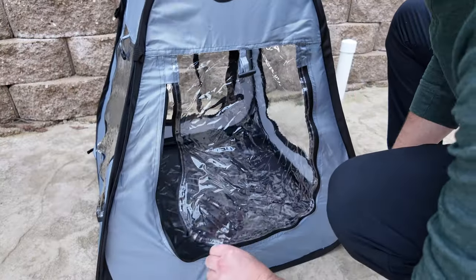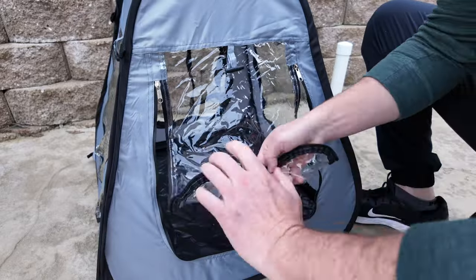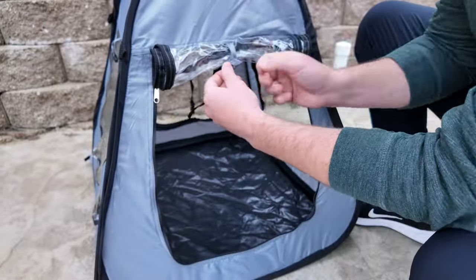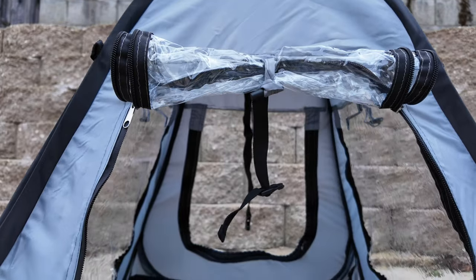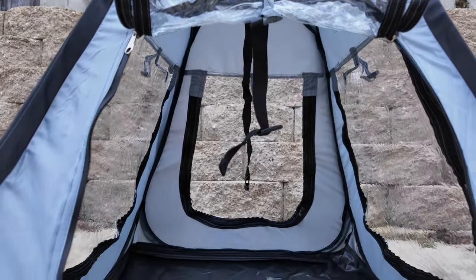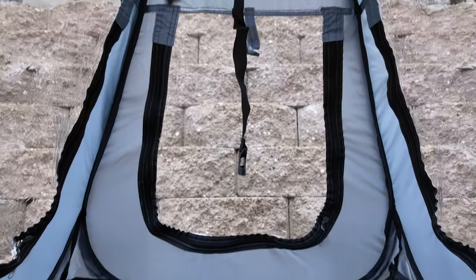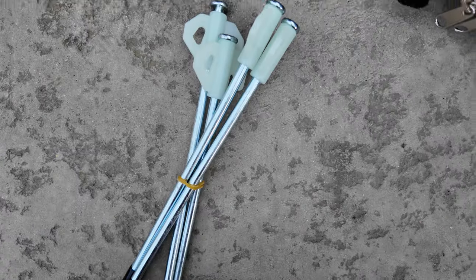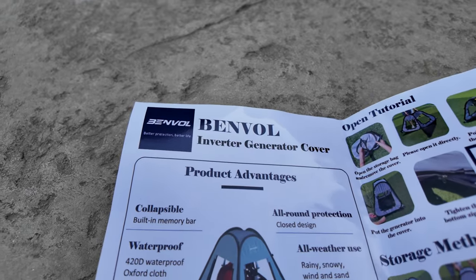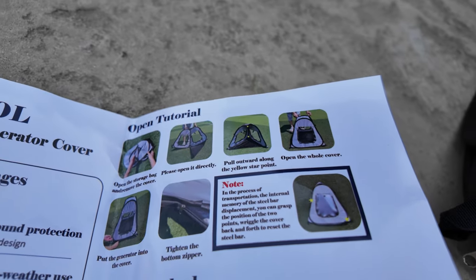This Benvol generator tent is equal on all sides and comes with four transparent windows. Each transparent window has a window hook to keep it up in place, allowing you to put it in any orientation. There is also a strap at the top to hook to the generator handle to keep the tent from blowing around, and it's tall enough for a lot of different suitcase-style generators. It also comes with about 12 feet of paracord along with four stakes and instructions showing how to open it, place a generator in, and store it back up.